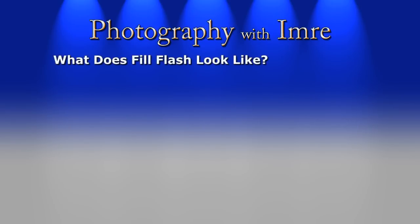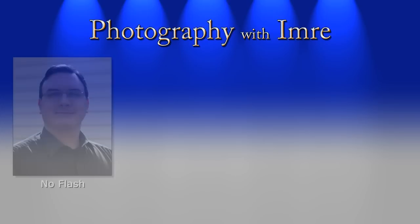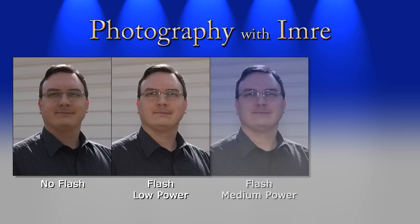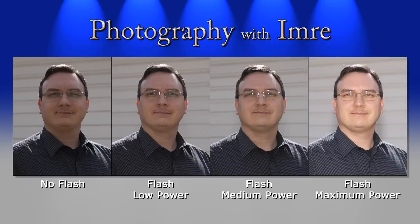Now let's take a look at what fill flash looks like. To demonstrate this, I went outside, set my camera on a tripod, and stood with my back to the sun, which puts me in a dark shadow. I took a series of pictures: starting with a shot where I did not use the flash — as you can see, not very impressive. For the next shot I slipped on my hot shoe flash and set it to low power, then a setting roughly in the middle — we're now getting a little definition and better exposure. Lastly, I ramped up the power output to full, which gave the best result.